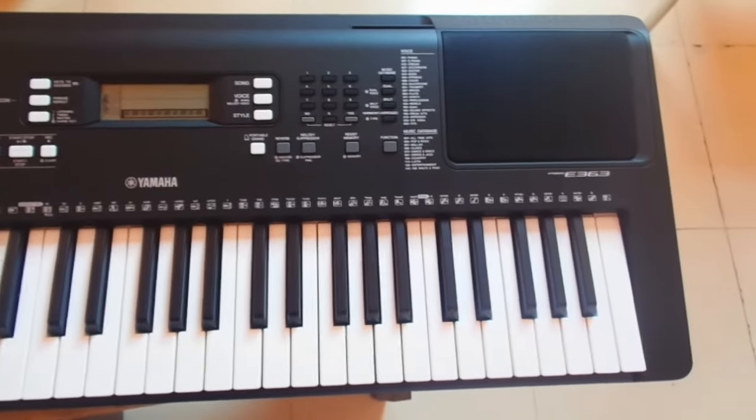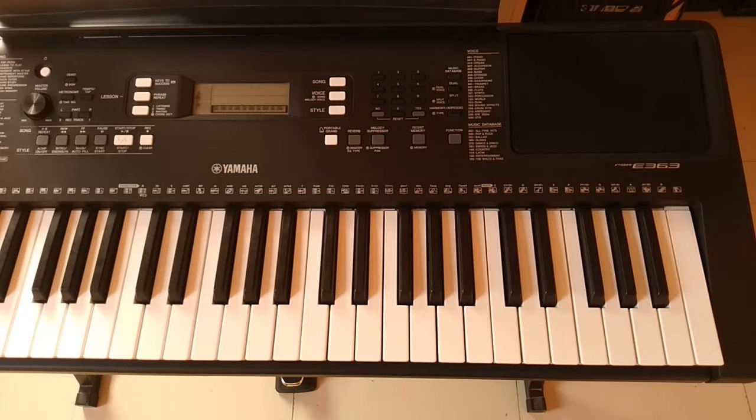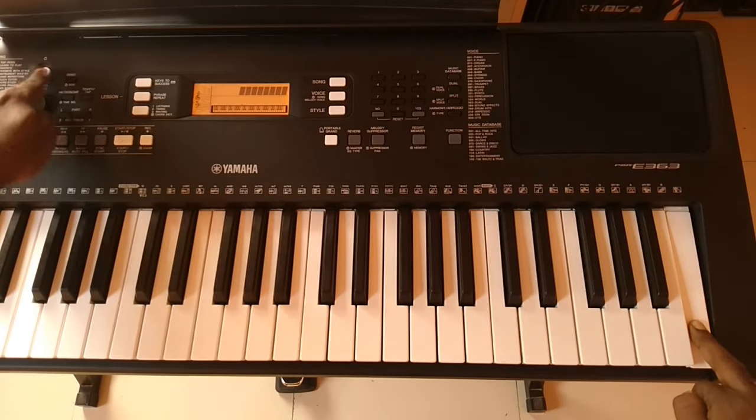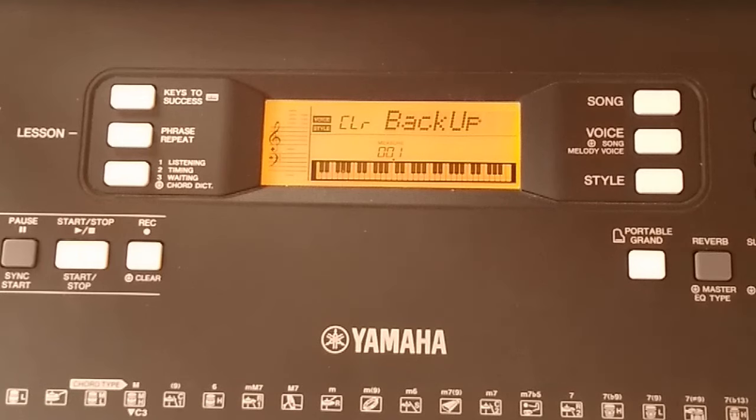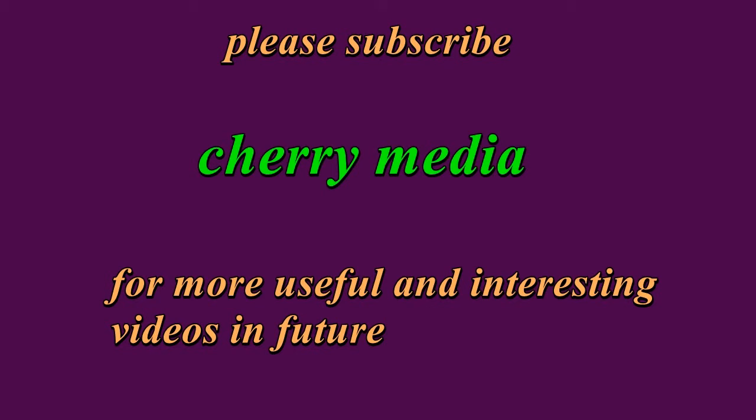To reset the Yamaha keyboard, just press and hold the white key in the extreme right, and then turn on the keyboard. Your keyboard will turn on and it will notify you that all the data has been cleared and the keyboard has got back its factory settings.